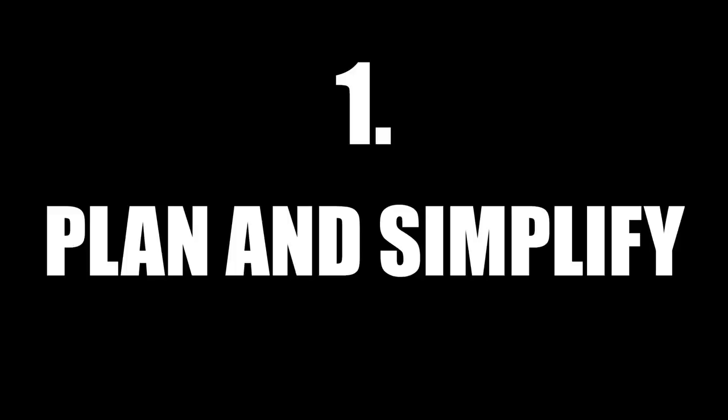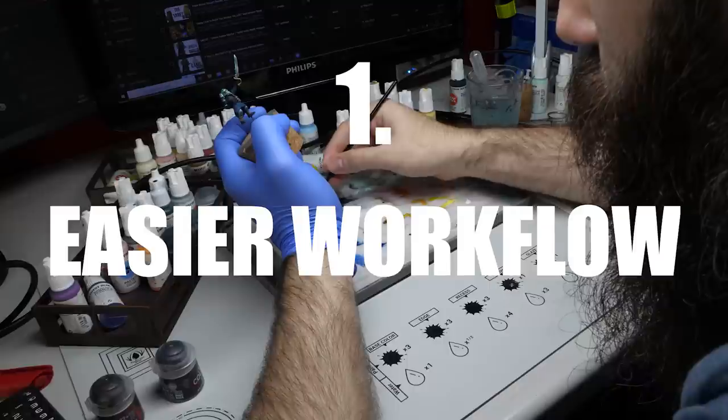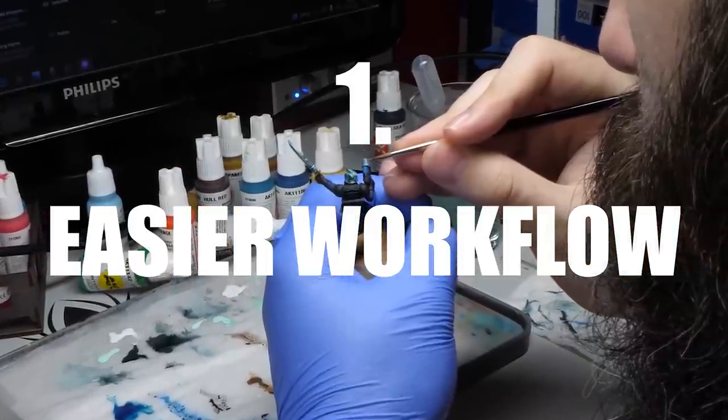Number 1: Plan and simplify. Why is it so important to plan ahead? For me there are two major reasons. The first one is that it simplifies your workflow so you don't really have to stress over what to do next. That means less thinking and more painting.